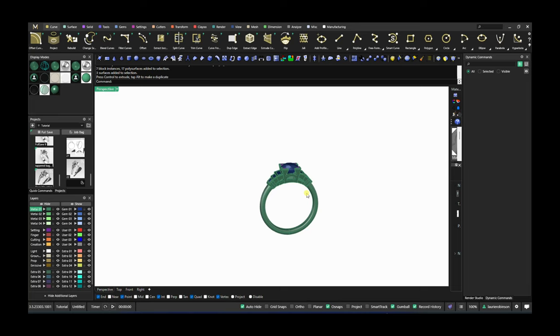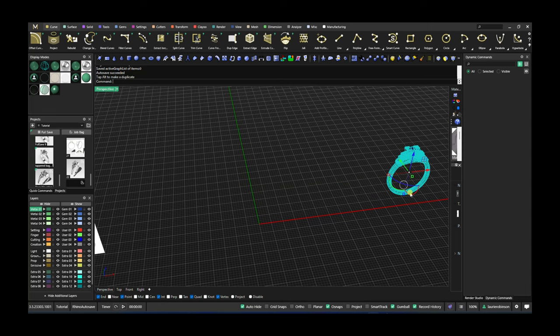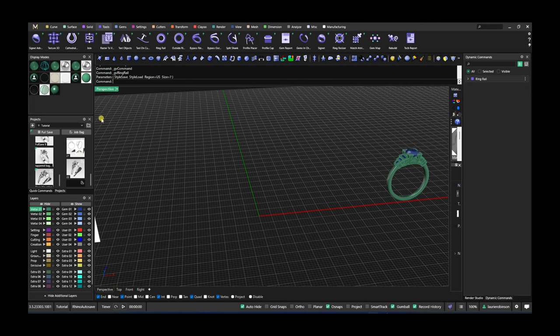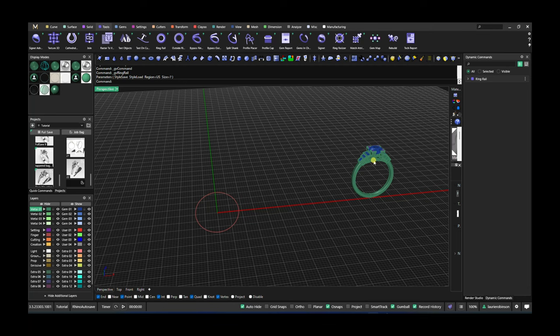I had some pictures to work with — just several views of the mounting. I've seen quite a few of these in person so I have a general sense of how they should look, but the pictures definitely help to guide. I'm going to leave them around for reference. The first thing to do, obviously, with any ring is to start with the ring rail. I'll just let it default to seven, and then the next thing is to establish the gemstones.